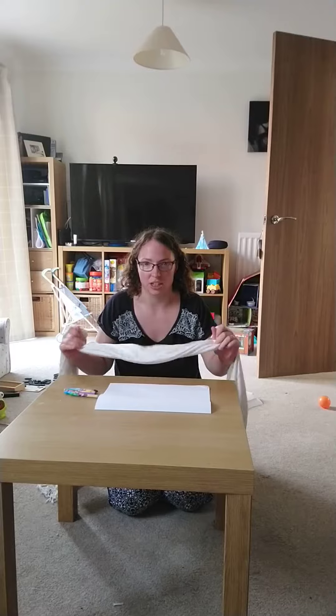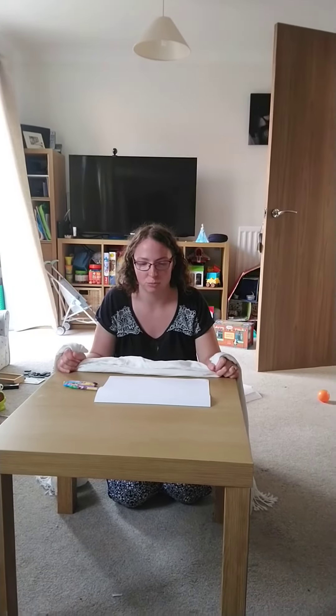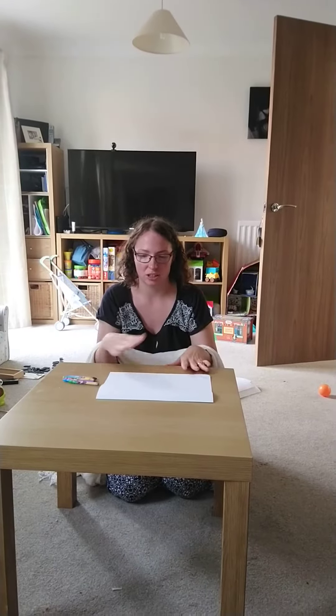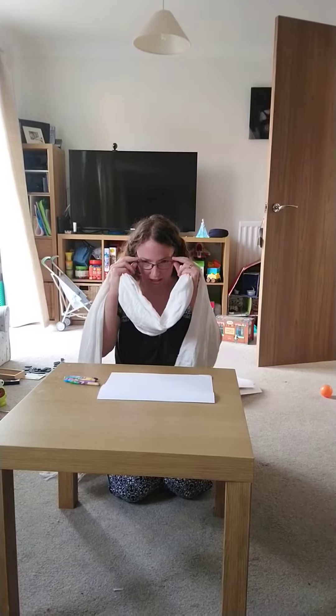Today's challenge is to wear a blindfold and have someone give you something to try and draw blindfolded. You take it in turns and then decide who has done the best drawing.